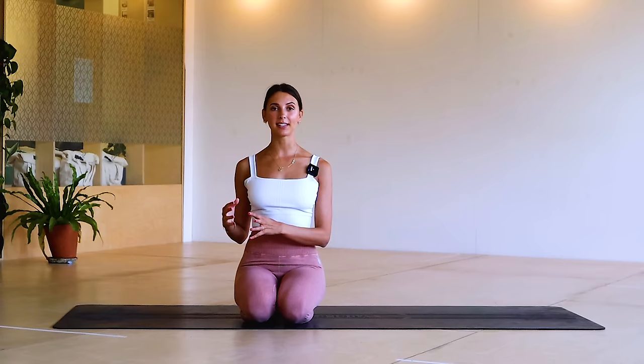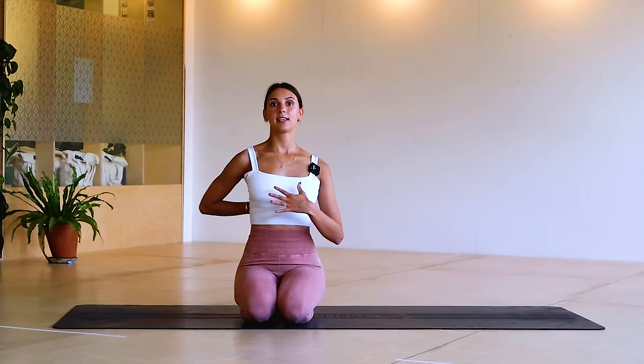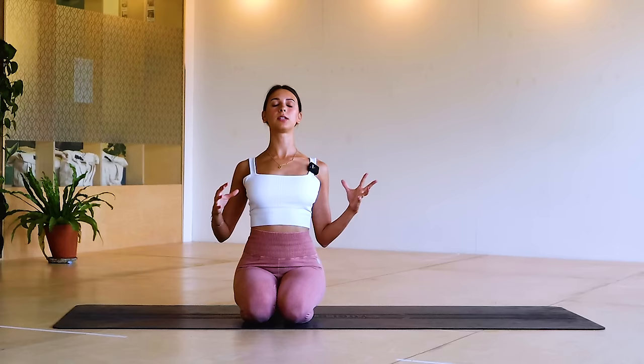I've chosen loads of exercises that I love that really work the upper body: the arms, the shoulders, your back, your waist, your obliques — so kind of everything from up, but really focused on that back connection, shoulder and arms.